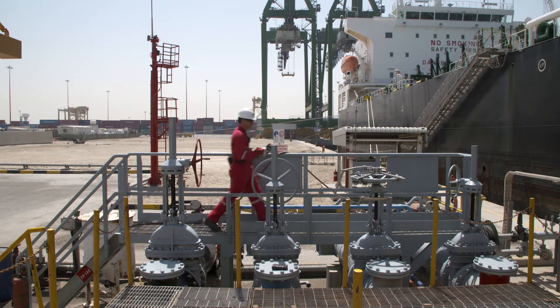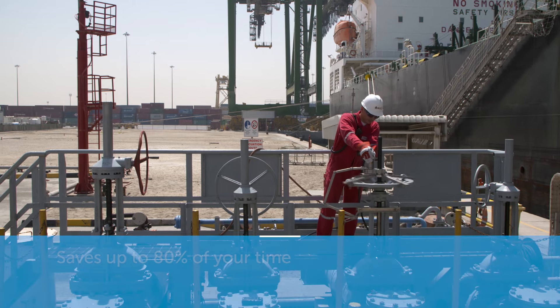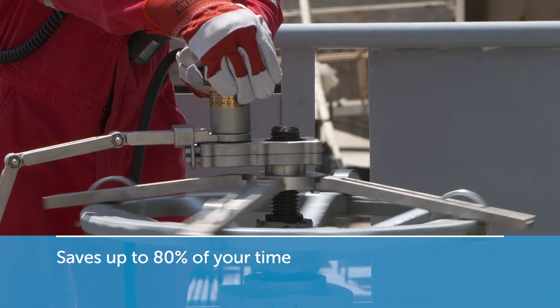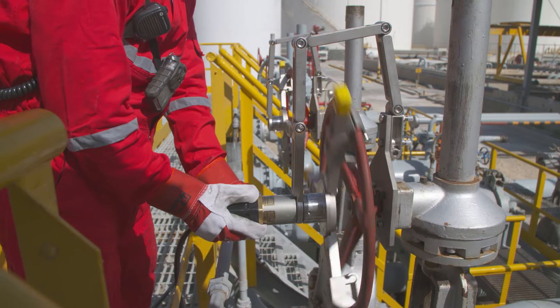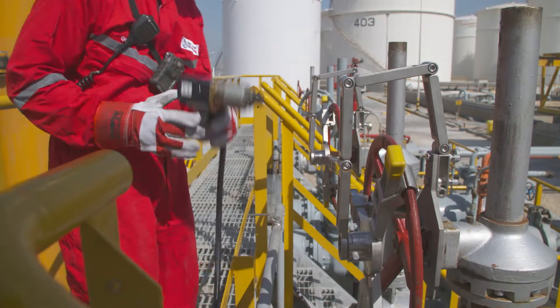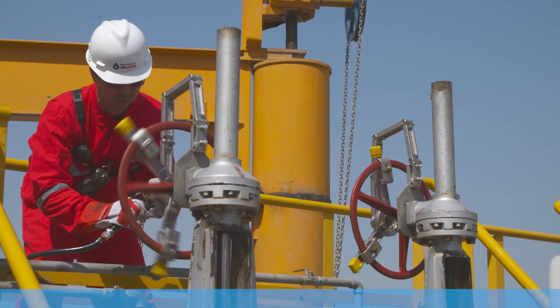The EZ-Drive Portable Actuator quickly operates any multi-turn valve and saves up to 80% of your time compared to manual valve operation. While operating large numbers of manual valves can be physically demanding and time-consuming, EZ-Drive lets you reduce work crew tasks to a one-man operation.